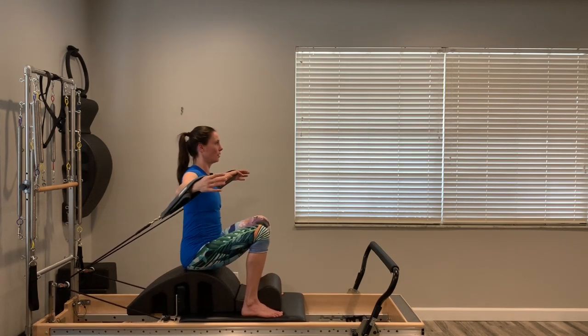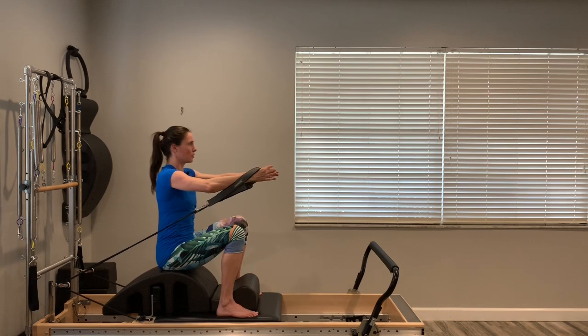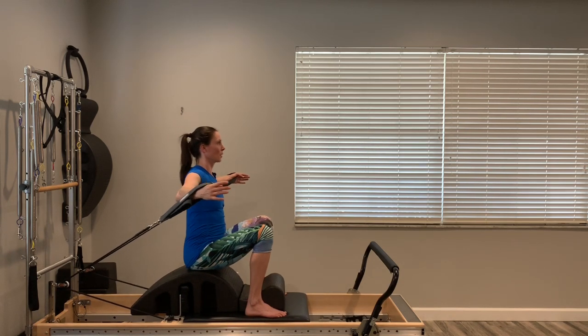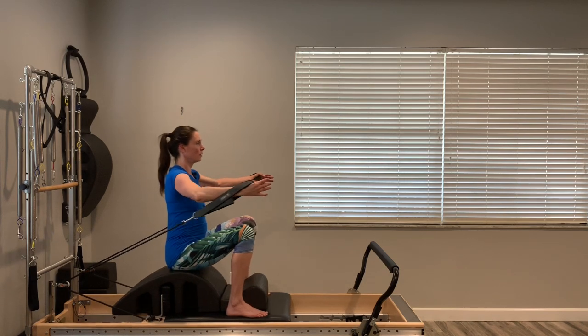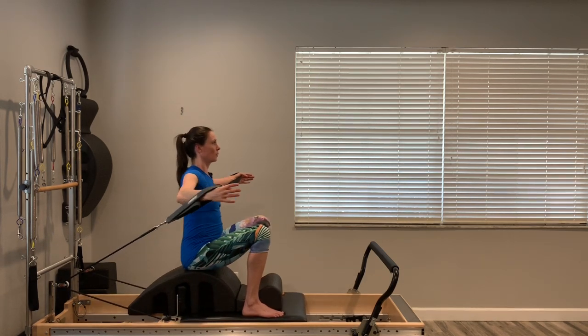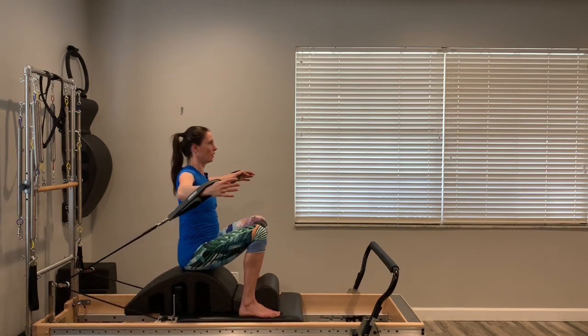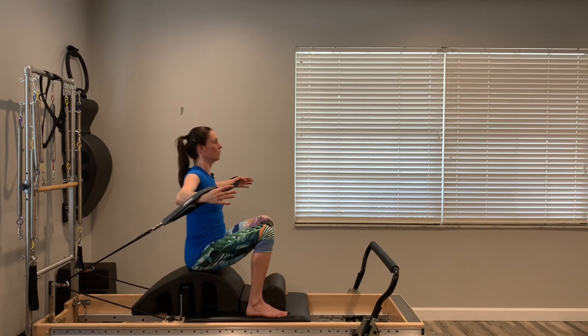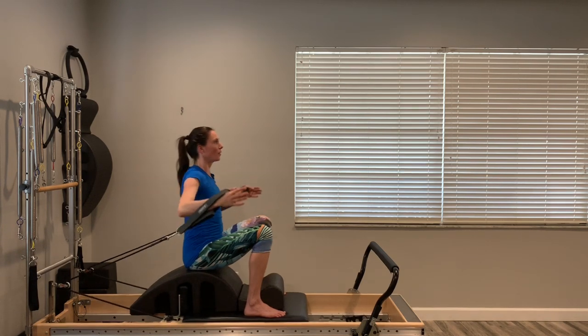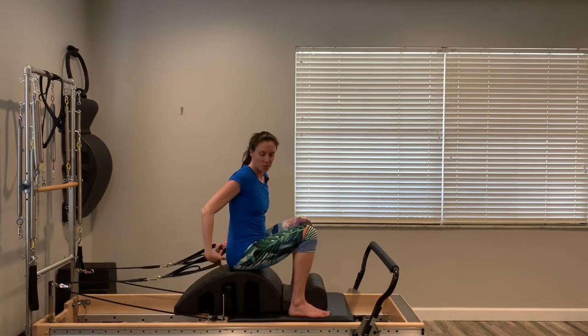This is your little bonus round — give me four more if you can. Last two, one more. Nice work. There's no place to put the straps with the arc in the way, so just set them back.